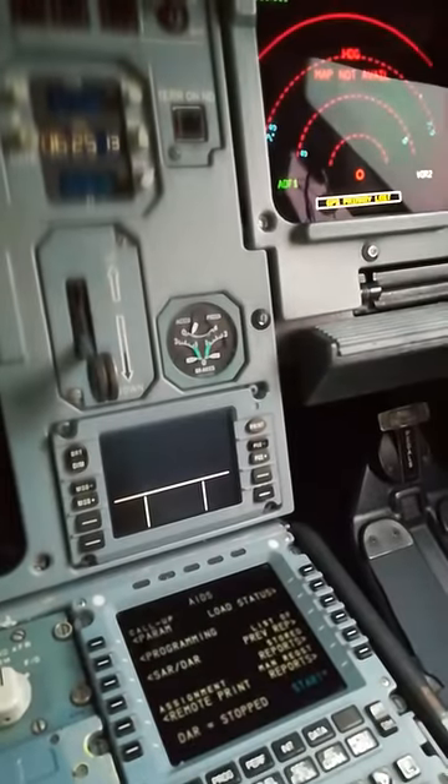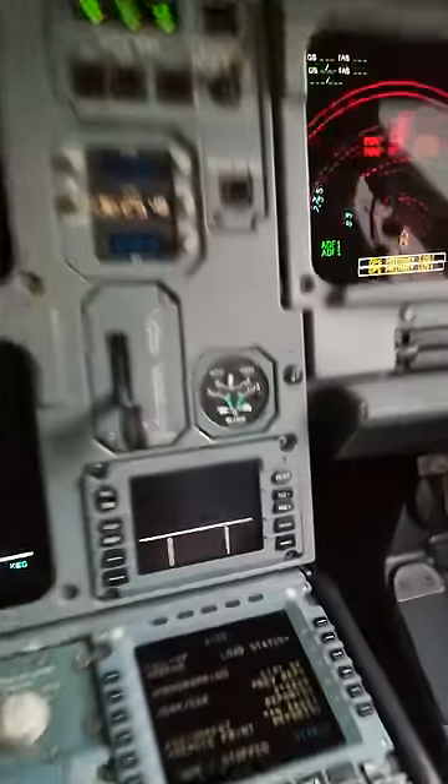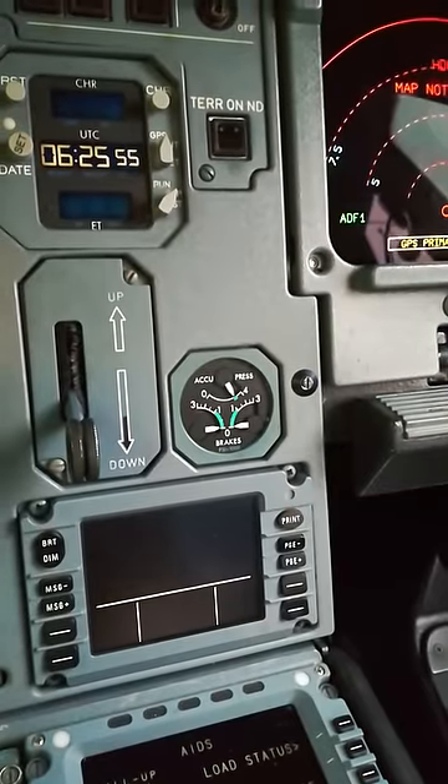The brake accumulator is a little bit low. With the brakes to on, we will put it to off. Everything is clear on this side, so we can turn the hydraulics on to charge the accumulator pressure — yellow. Brake pressure is in green now. We turn it off.